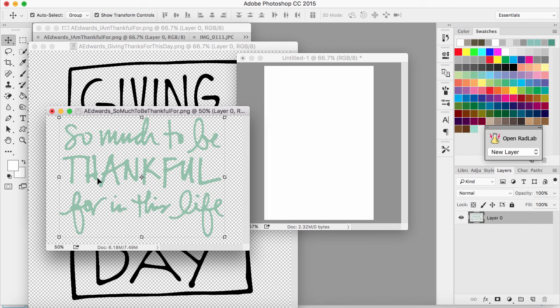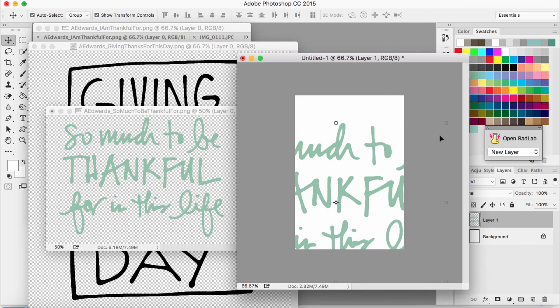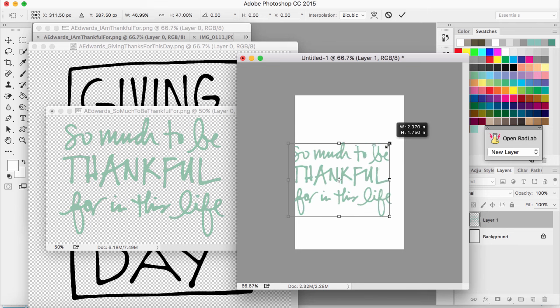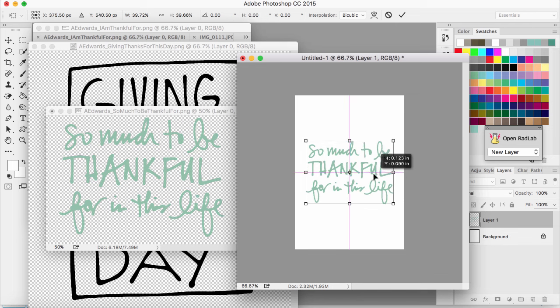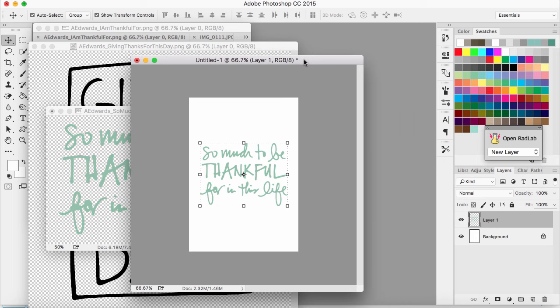Once I get it to a color I like, I'm just going to drag it over to my little card. It'll be a bit too large, so I'll size it down by holding down the Shift key and using the corners to drag it to the size I want. I think I want it centered on the card with enough room around it so that it has a little resting space.